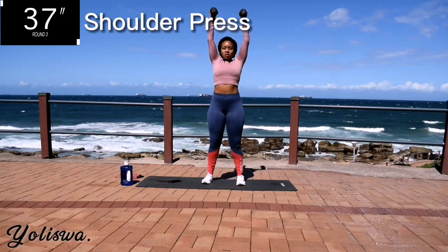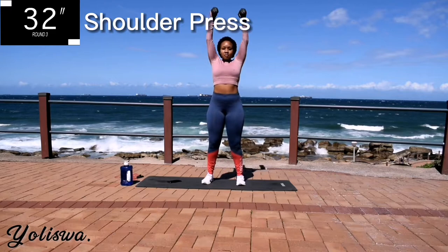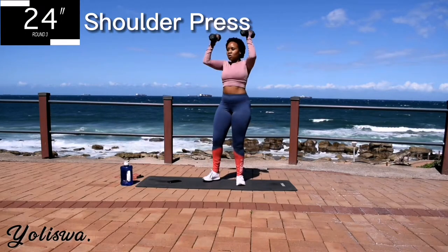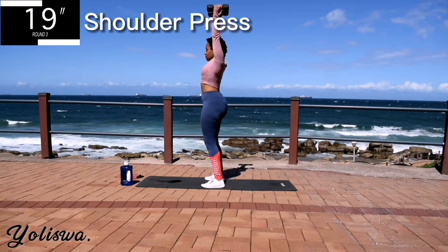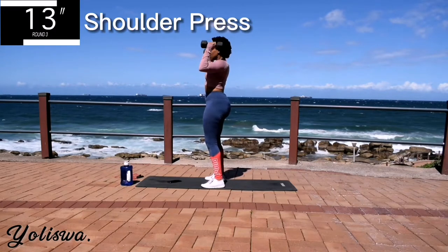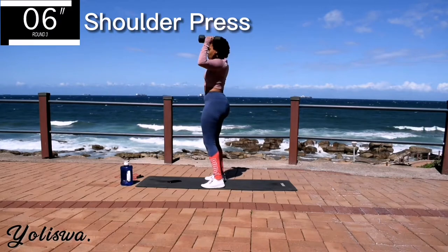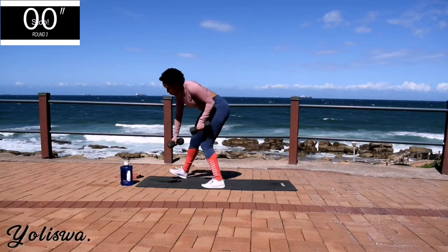Remember to keep your core engaged throughout the movements. 10 seconds to go. Don't give up. Good. Take a 10 second rest.